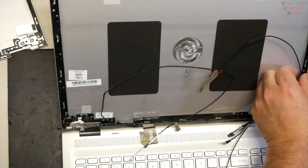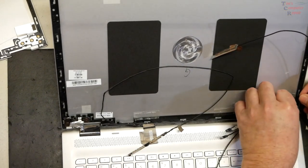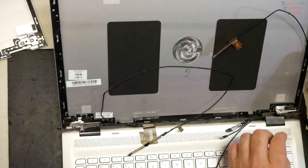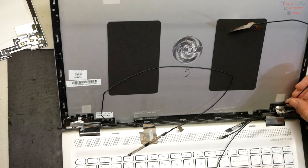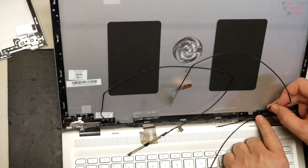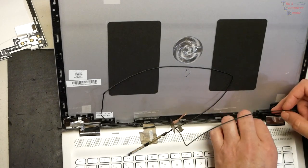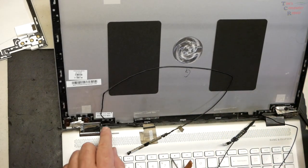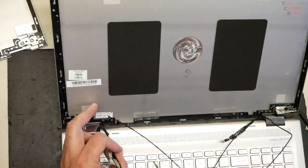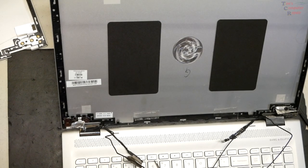Let's finish off this side — pull this tape off; it looks like somebody's already tried to start this process. There's another little slot before it gets to the hinge area, and that is now all off and clear. Over here we have our video cable and our camera cable — those are also clear.